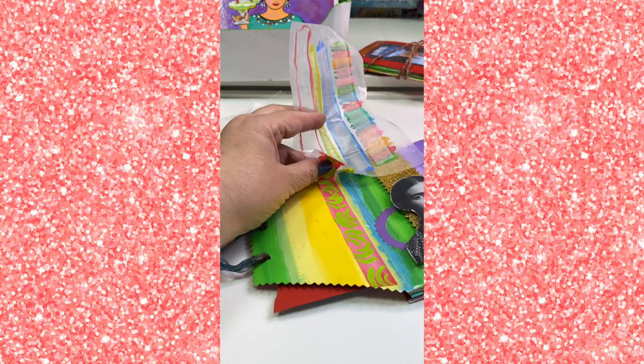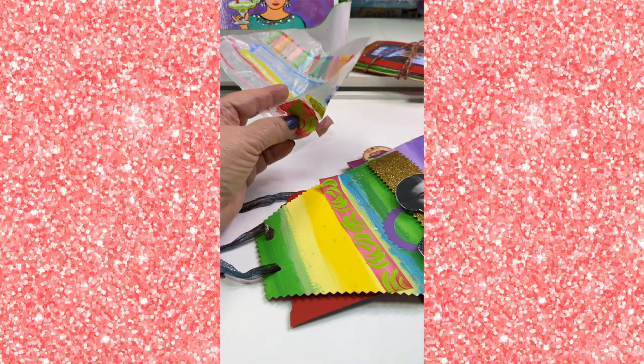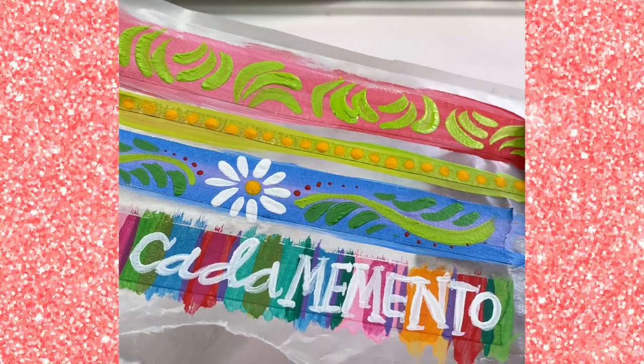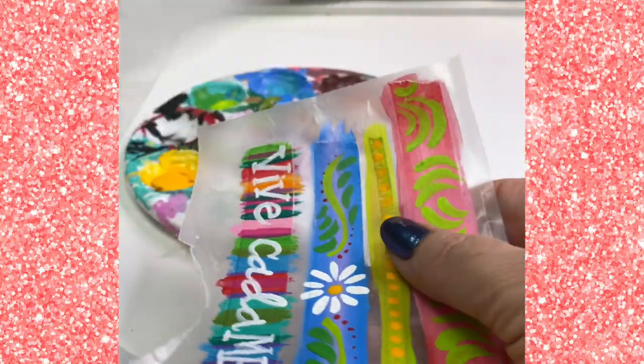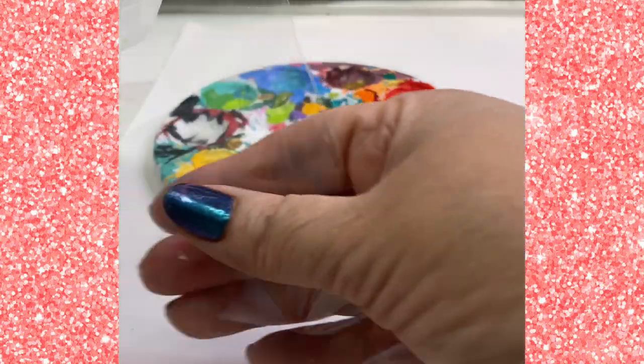Let it dry — this is so satisfying. Peel it off of the wax paper and put it on your project. Here's a second batch that I did. I love how these turned out and if I want to keep it for later, I can just put a piece of wax paper on top and put it in a little plastic bag.